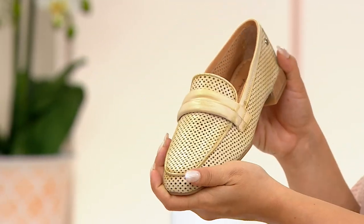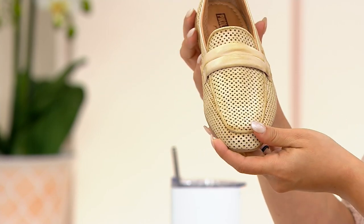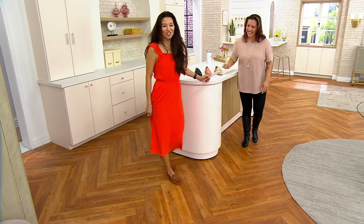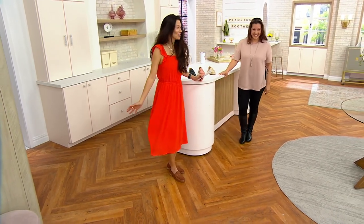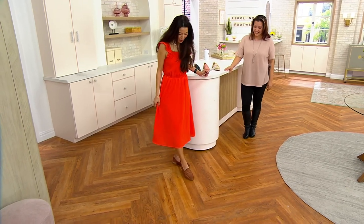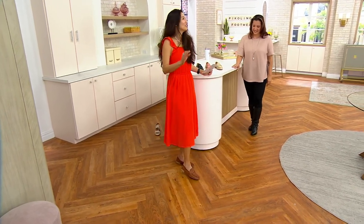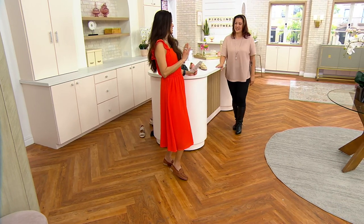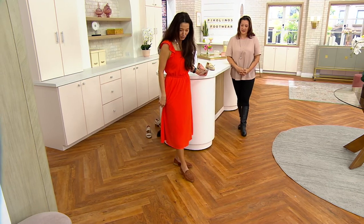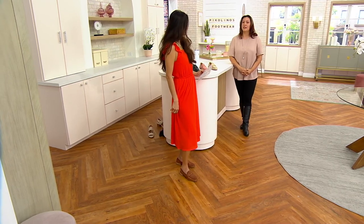I just slipped mine on — this is the brandy color. I'm kind of obsessed with all your brandy colors because I feel like it matches everything. Look at how, even with my girls-with-curves dress, look at how elegant this is. It is so, so flattering. Loafers like this are classic and timeless — this is something you're going to wear for years and years. And they are so comfortable. I love that perforation as well.